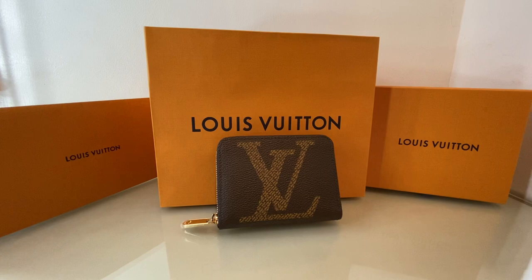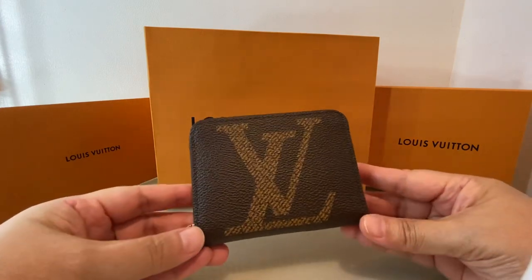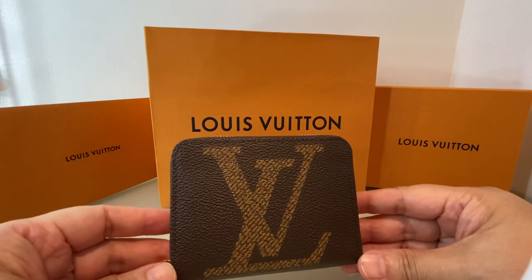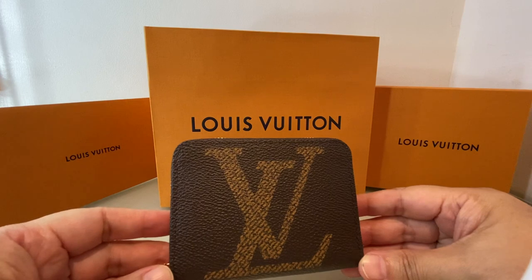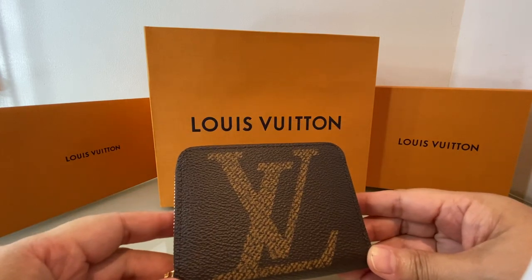It took a while for me to know all the different models. I've been watching a lot of videos, and I think they call this SLG — small leather goods. So today I did decide to go to a Louis Vuitton store very close to our place, and I asked the sales assistant to show me the small wallets. She did bring out, I think, three.